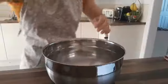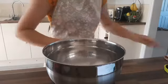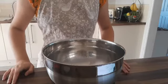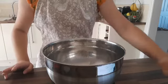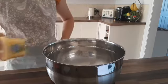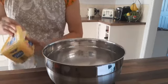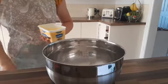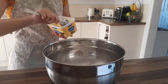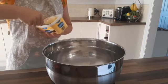Now it's done, we can do the ingredients. I'm going to take my watch off. The first thing we need to do is beat together our butter and sugar. We need 300 grams of Stork butter, so I'm just going to spoon this in.